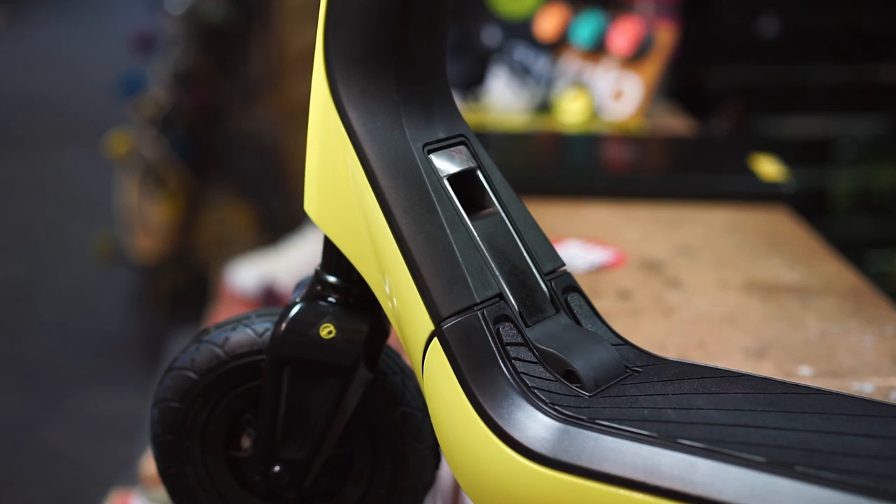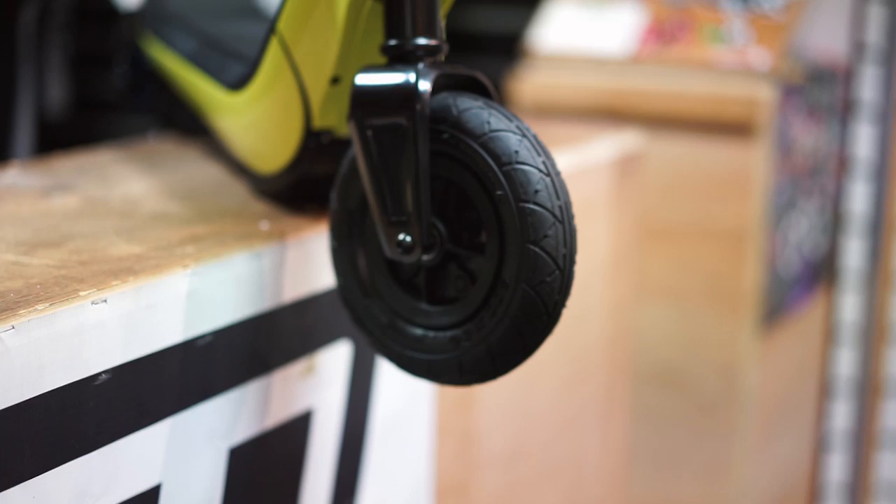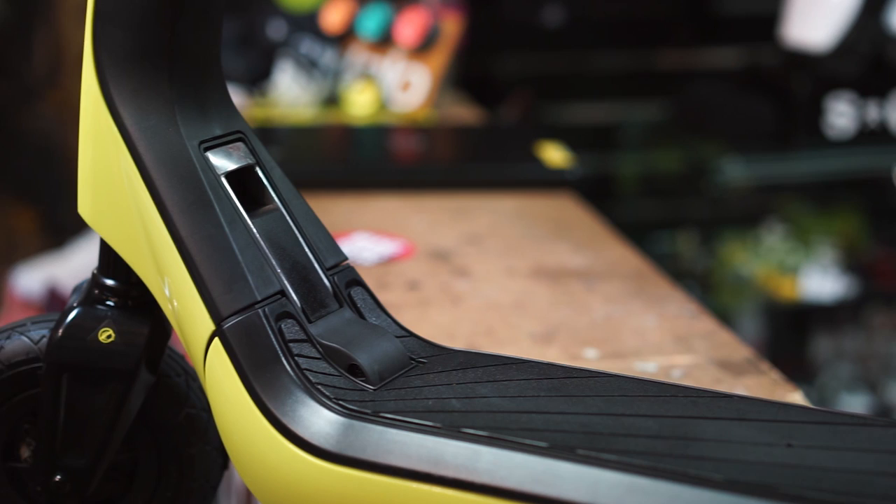The 8-inch inflatable tires handle bumpy pavements effortlessly while you're traveling at speeds of up to 9 miles per hour, and the large rear brake pedal will bring you to a slow and controlled stop, whilst also acting as a rear mudguard.